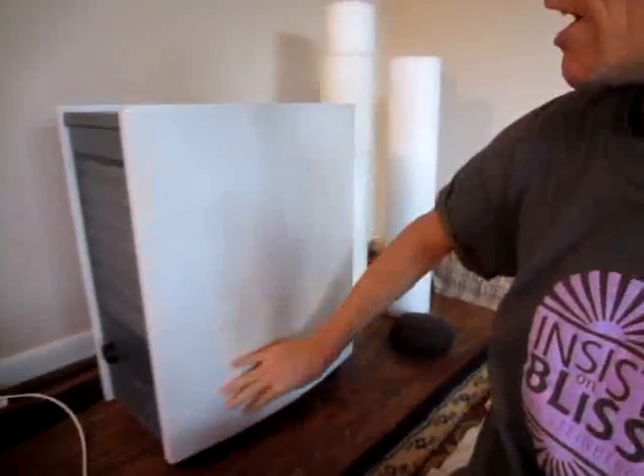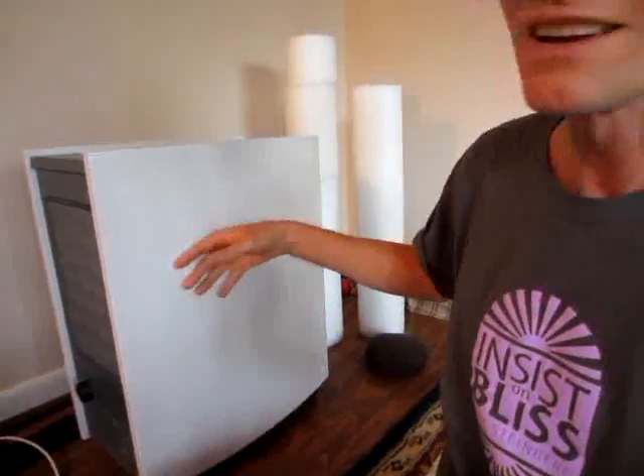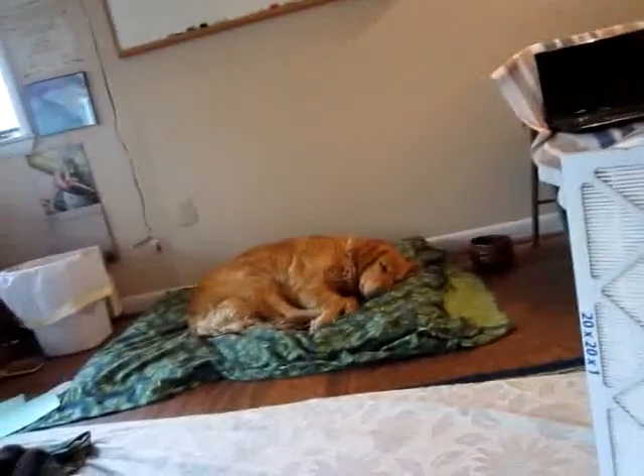Hardly anybody had anything bad to say about it. It's got a really nice metal shell on the outside of it — it's kind of like industrial grade. I wanted to clean the air in my room because my little girl she's had kind of a clogged nose and I think a little bit of difficulty breathing, and it scares me.